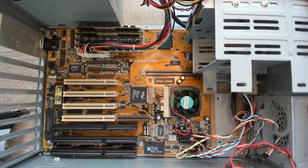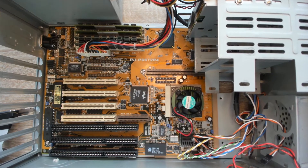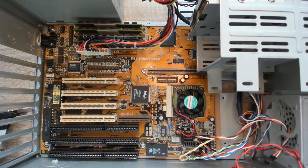Servus everyone and welcome to another video. Today I will add the USB extension to the ASUS P55-T2-P4.